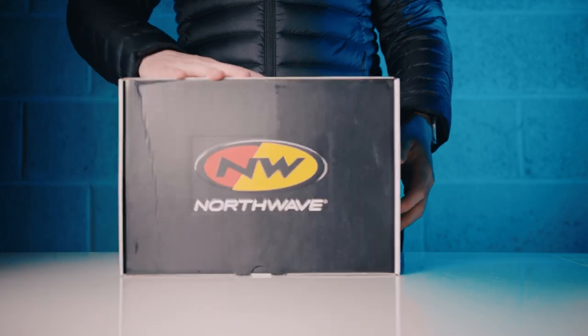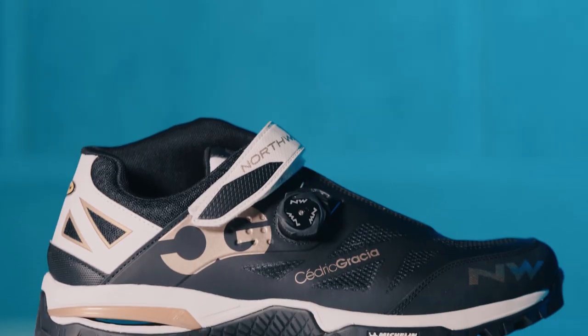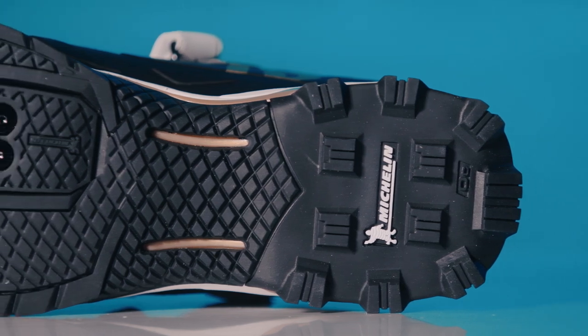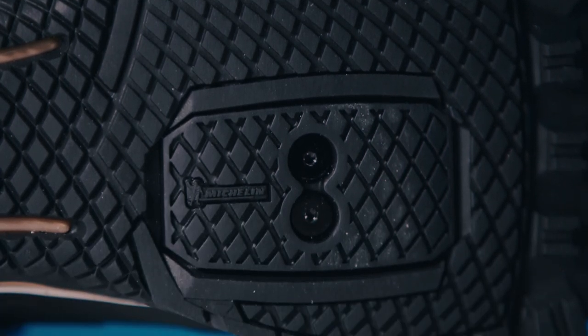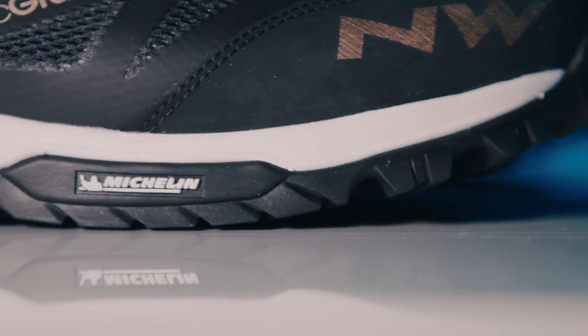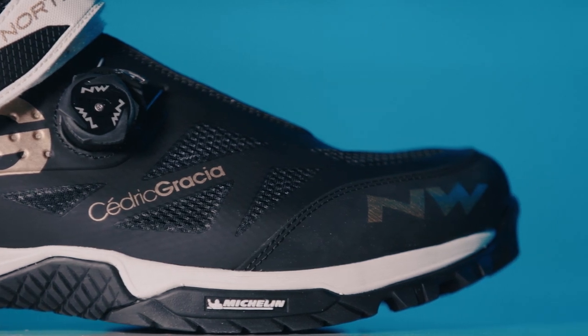Built tough and engineered for the demands of enduro mountain biking, these are the Northwave Enduro Mid mountain bike shoes. Rapid clipping in is made possible by the Xfire sole, carefully crafted to create less fiddling to find the clipping point so it's quicker to get the power down. For added grip on wide platform pedals, the Michelin rubber tread is really grippy on and off the bike.